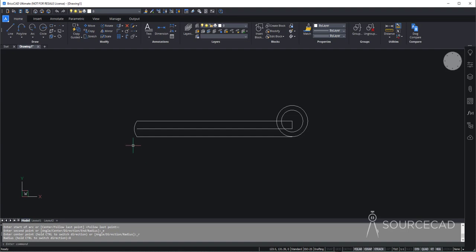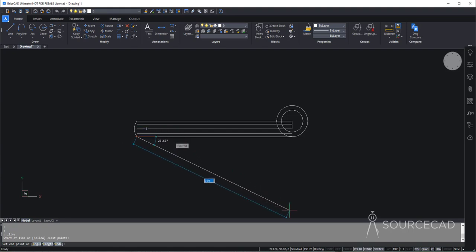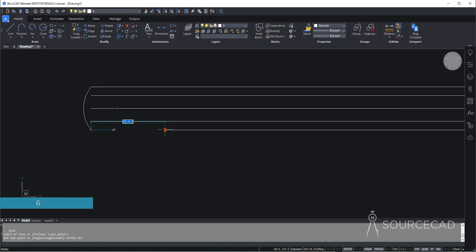Now we need a few more offsets. So let's go to offset again, and this time the offset distance is 3. I'll click up and click down. Now we need another reference line, so let's go to the line tool and use this point as a reference. I'll go to ortho mode, as we are just making horizontal and vertical lines, so that we end up with only straight lines. Let's make a line of length 6 units.